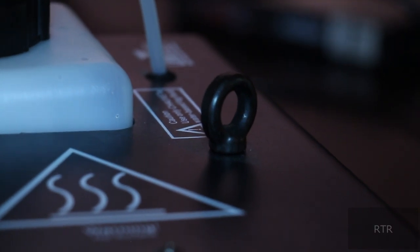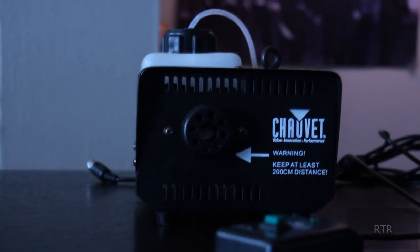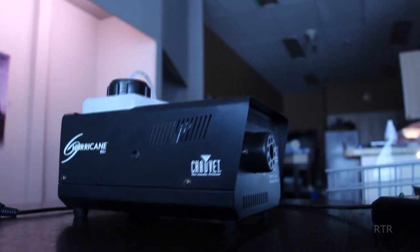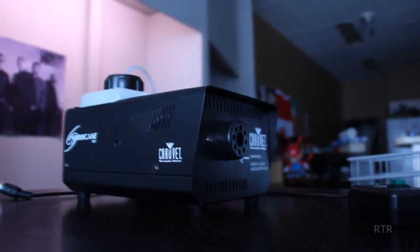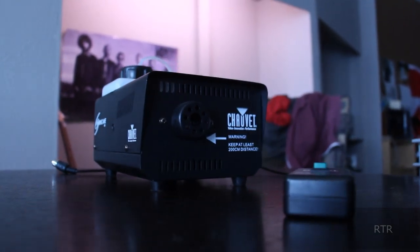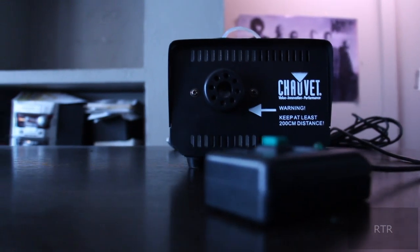On that note, I would advise keeping this machine higher up as the fog tends to fall down. As for its actual functioning, this machine is quite the powerhouse. It isn't as powerful as something you'd see at a concert, but it can definitely make multiple rooms very hazy. When you're heating up a fog solution the machine itself is going to get warm, but surprisingly it doesn't get that hot.